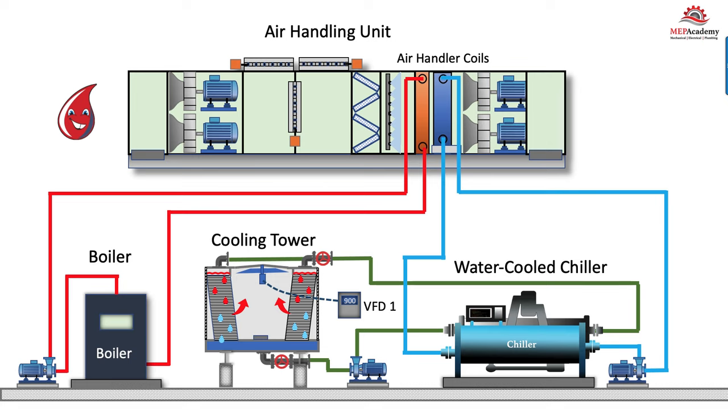The heat in the building—whether from lights, people, plug loads, solar load, or whatever—will enter the return air plenum, pass through the return air fans, and enter the economizer section, where it will either be exhausted out or come through the return air damper, through the filters, and get absorbed into the chilled water. The chilled water will pump it to the chiller, which will absorb the heat into the evaporator, boiling the liquid refrigerant. It's then pumped through the compressor onto the condenser, and the condenser will give the heat to the condenser water, which takes it to the cooling tower and ejects it.